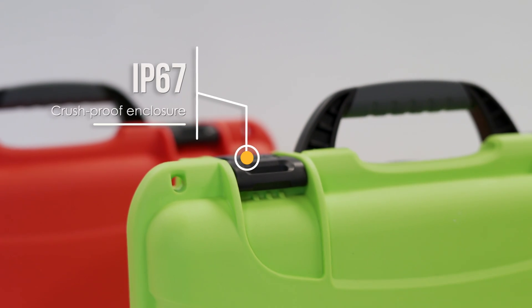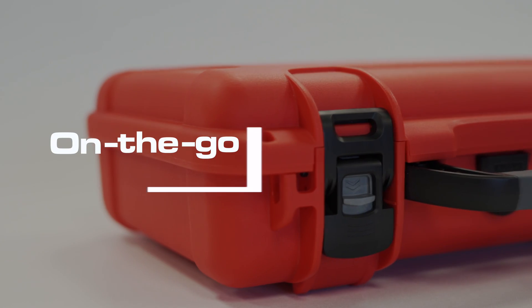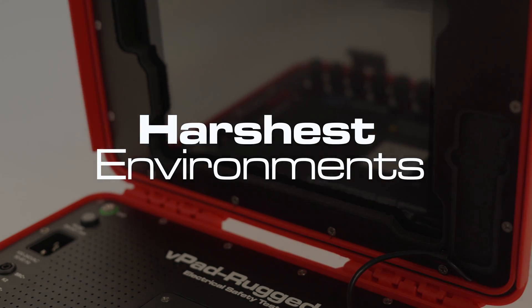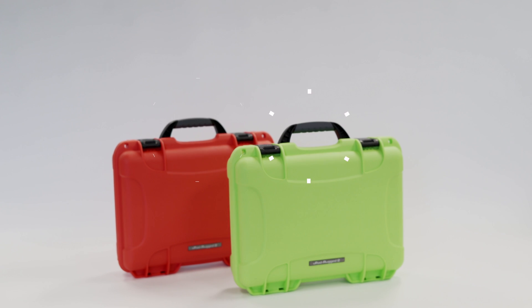VPAD Rugged 2 features an IP67 crush-proof enclosure designed for on-the-go technicians who are deployed in some of the harshest environments around the world, from Alaska in the U.S. to some of the warmest countries along the equator.